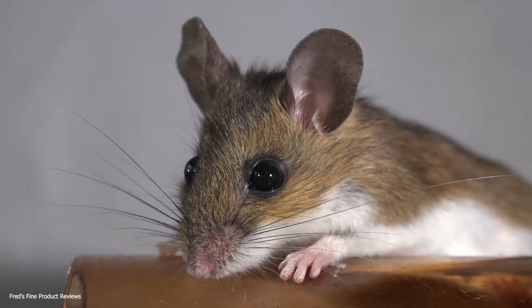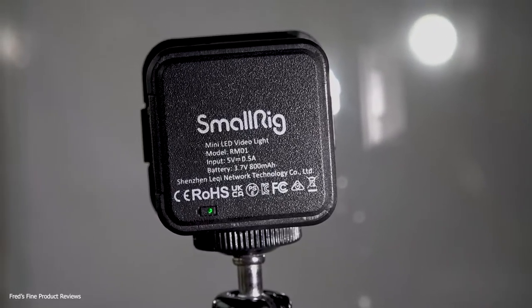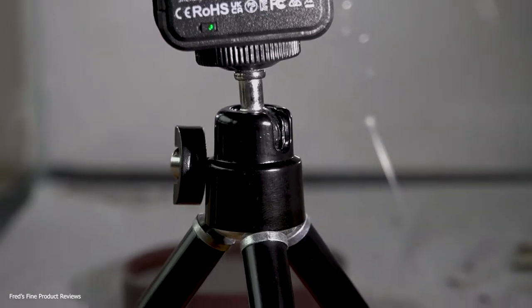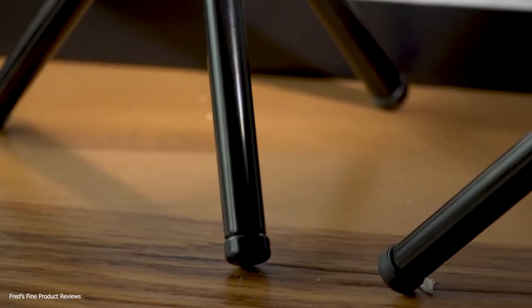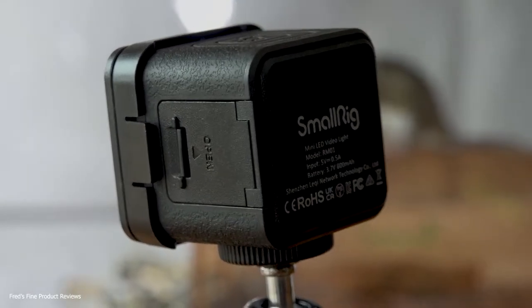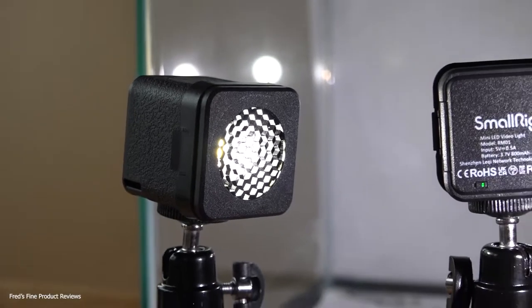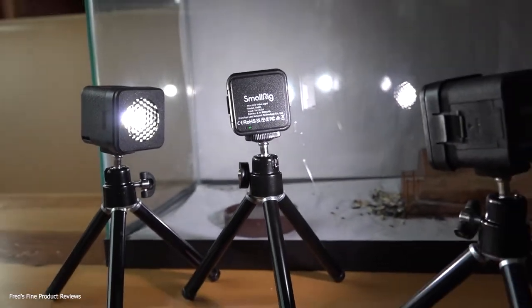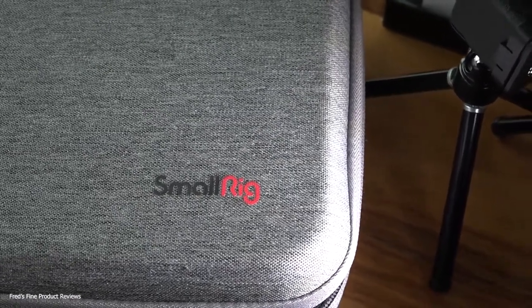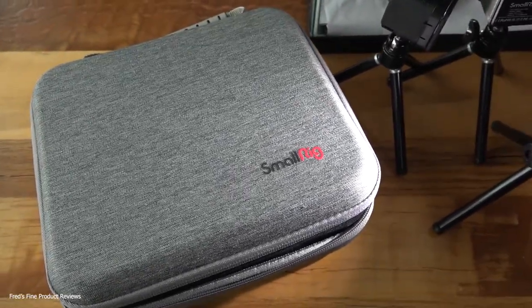Here's the cube from the back — it shows Mini LED Light model RM01, and it runs off 5 volts at 3.7 amps. This is the little tripod that comes with it, in the shortest setting at four and three-quarters inches; they extend up to six and three-quarters. Here are the control buttons, a diffuser, and a grid on the front. The USB connects on the side, which I'll go over later. Here's the box it comes in — a nicely laid out case with textured fabric on top and a zipper, with a good handle on the end.